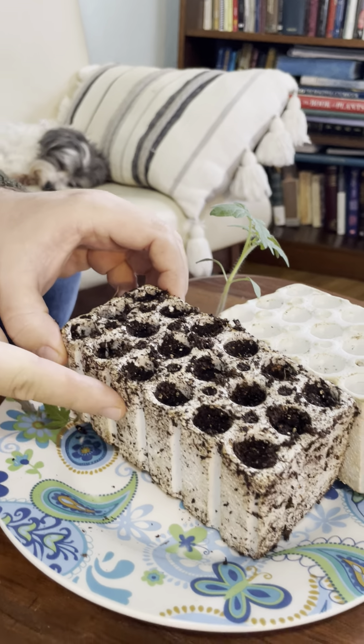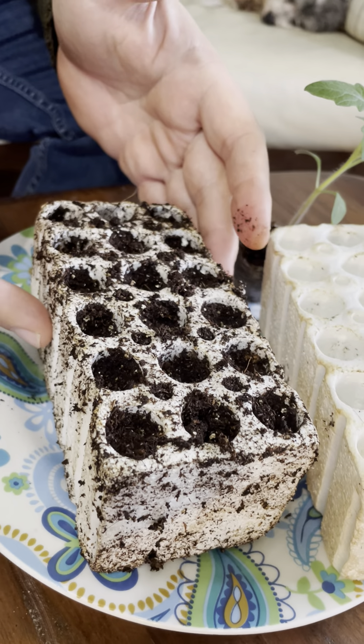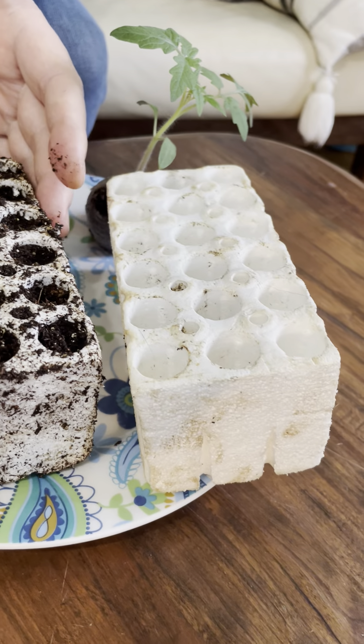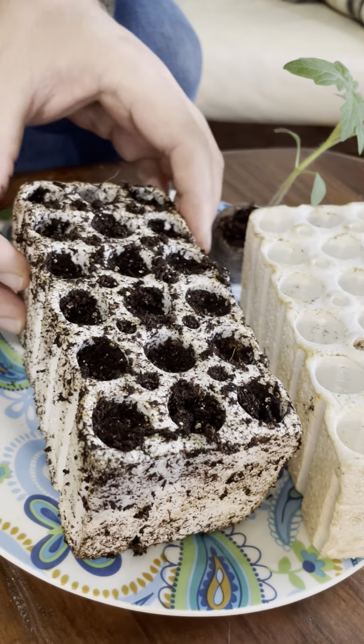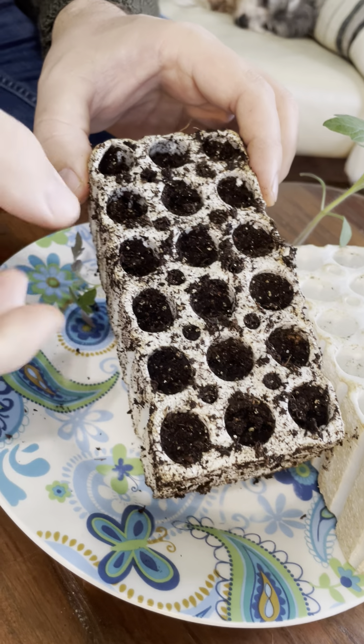Here are a couple tricks with this. If you reuse these, definitely sterilize them in hot bleach water. And when you pack them, I recommend a peat moss soil that you squeeze the extra moisture out of.